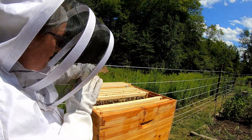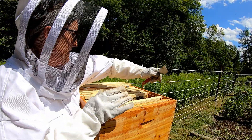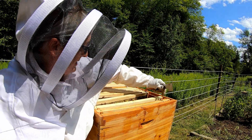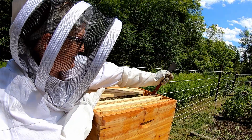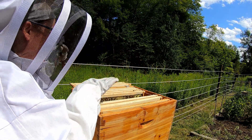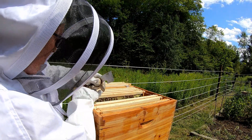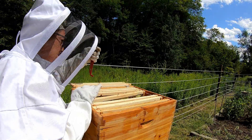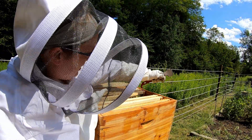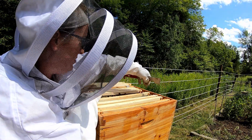We're going to slide those down and continue on. I am not going to check every one of these frames, mainly because I just want to see what they're doing on the outside and see if we are ready for a super, which I'm pretty sure that we probably are at this point. These frames in the middle are heavy and I'm short, so we're just going to skip them. Not worried about that queen — she's doing her job.